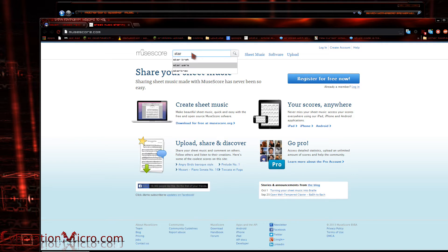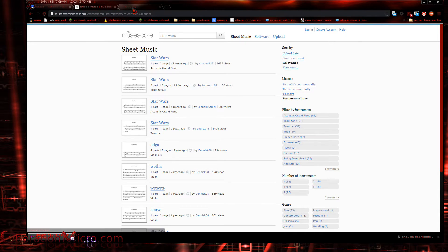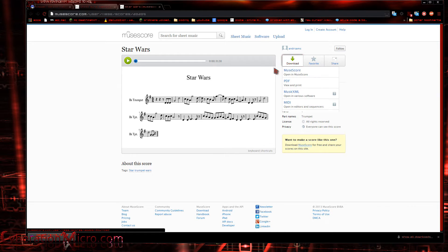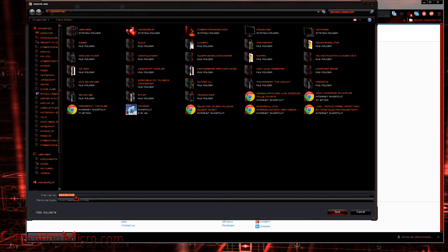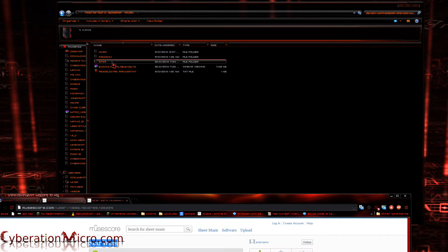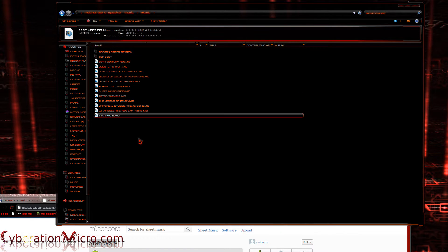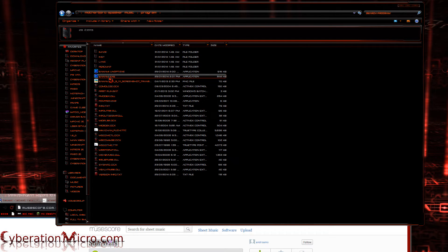Now I'm going to go to the sheet music location and choose a song — maybe something Star Wars. I've already been through here and searched for some songs. I'm going to click one, open a new tab, download it, copy the name, go to the MIDI location, click Save Link As, and save it to my desktop. It will automatically add the .MIDI extension. I'll put it in my music folder.